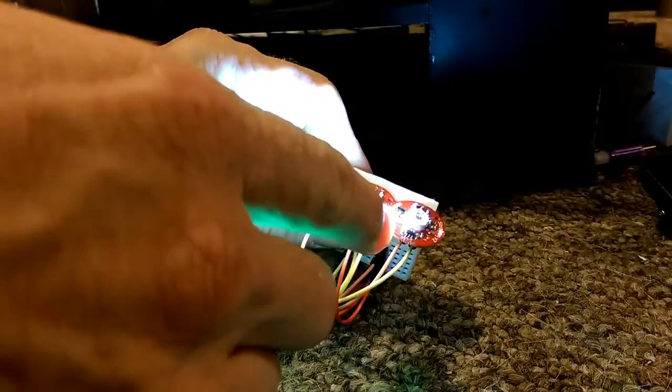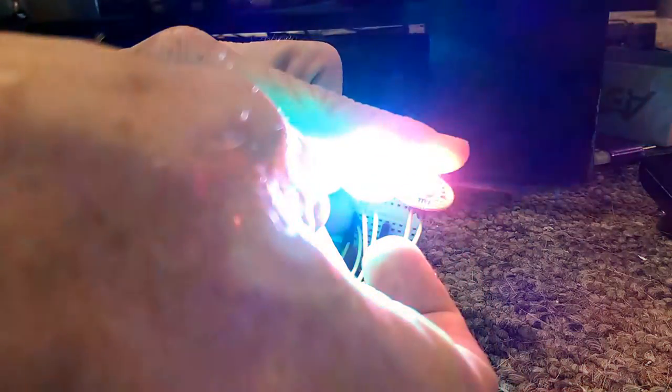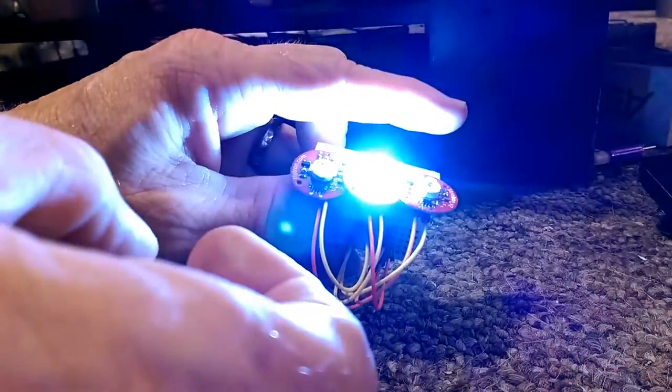It's got the lighthouse effect. They're so bright — I'm seeing spots. I can't see what I'm doing.